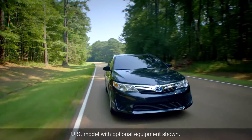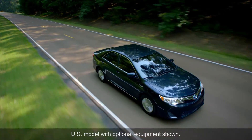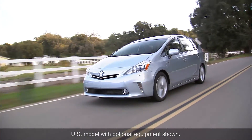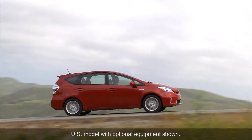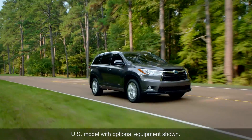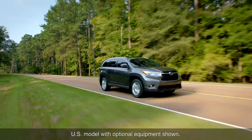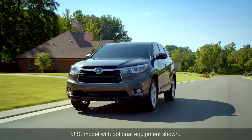In most respects, driving a Toyota hybrid is little different from driving a conventional gasoline-only powered Toyota. One difference is that when the gasoline engine is not running and the vehicle is moving at speeds up to about 25 kilometers per hour, a hybrid vehicle will generate a sound to warn people nearby of its approach due to the quiet operation of the electric motor. The sound intensity varies with vehicle speed.